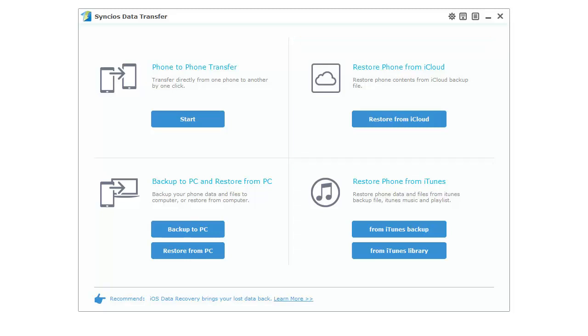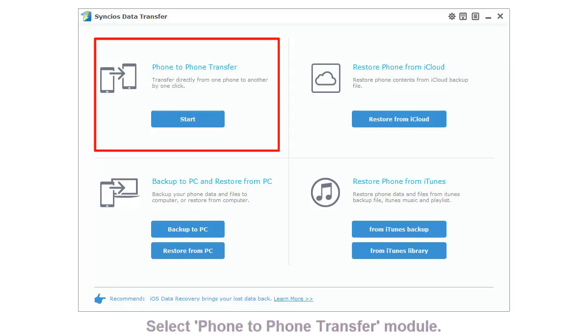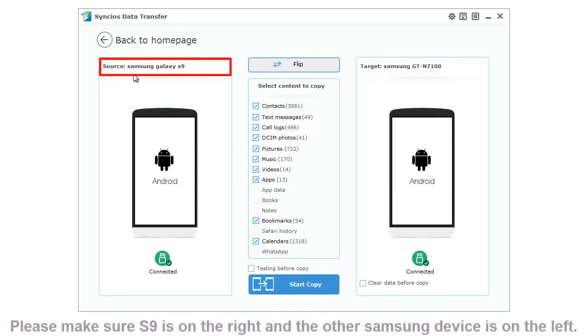Ready to know how to transfer? Let's start it right now. Launch Synclus Data Transfer and select the Phone to Phone Transfer module. Connect both your Samsung phones to the computer and make sure the Galaxy S9 is on the right side, while the old Samsung phone is on the left side.